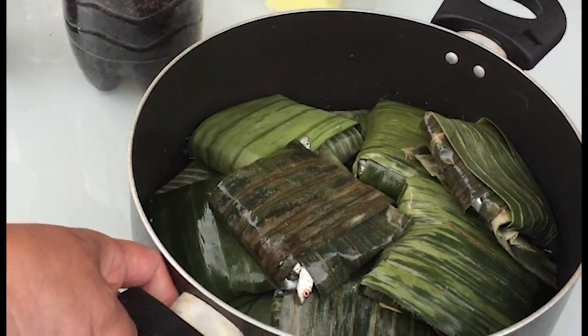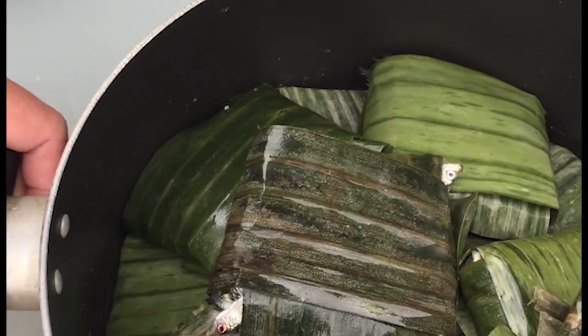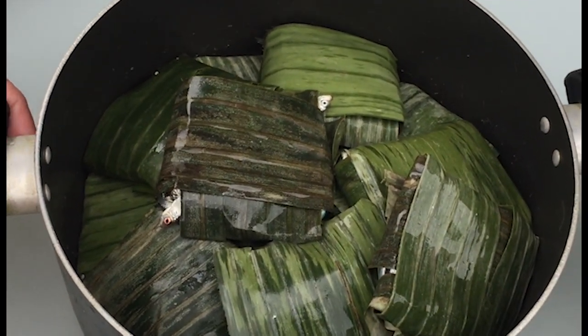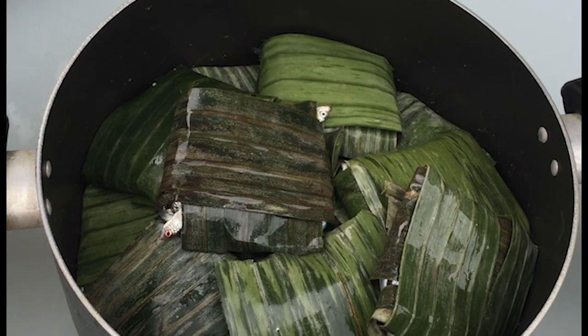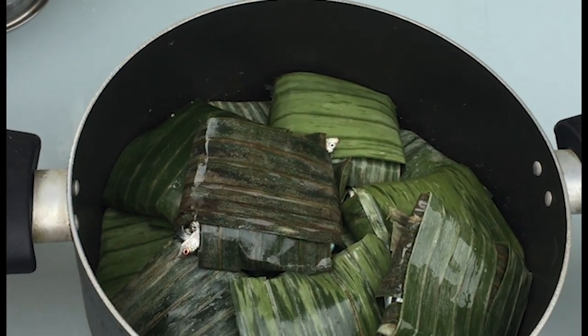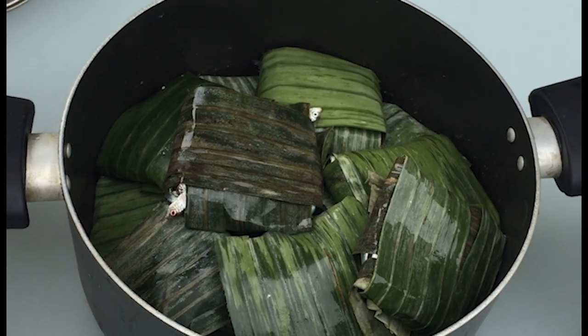So, ang ilalim niyan ay may kamyas na tuyo. Pero kung wala kang kamyas na tuyo, pwede mo rin substitute is sampalok na powder. Pulbos yung nor. San mo siya ilalagay yung pulbos — sa ilalim din? Oo, para magkala. (So underneath that is dried kamyas. But if you don't have dried kamyas, you can substitute tamarind powder. Where do you put the powder — also at the bottom? Yes, so it sticks.)